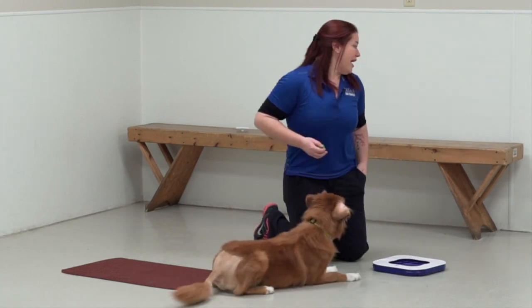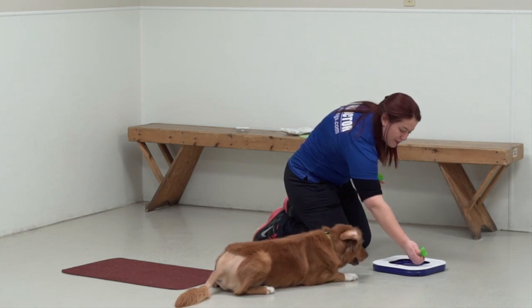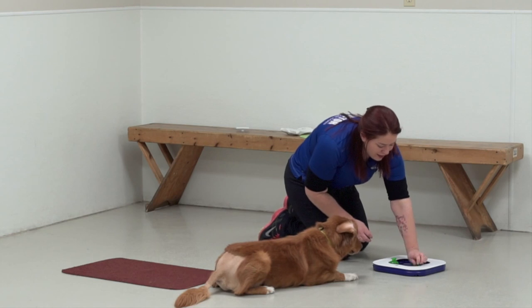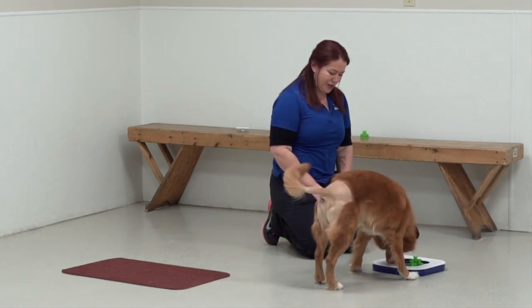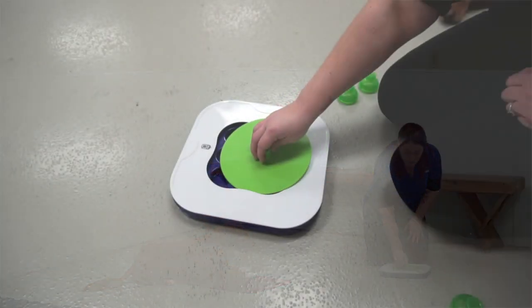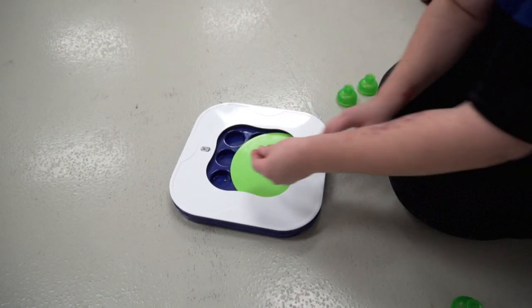I'll put a few more kibbles under the holes, cover those up, and let him find those kibbles. The second game has a giant slider that you can put in there, and the dog has to get used to pushing that around with their nose.